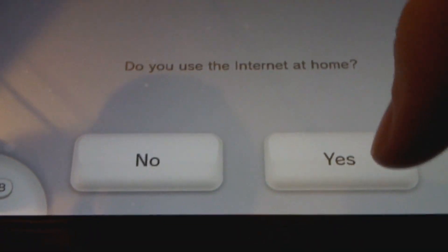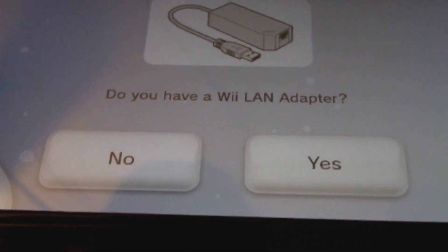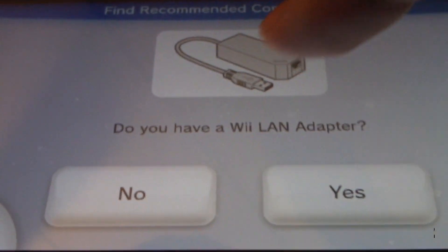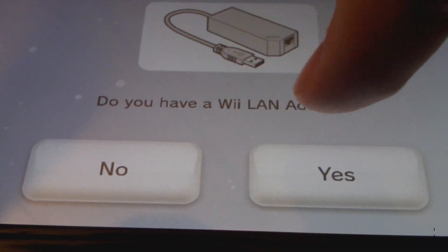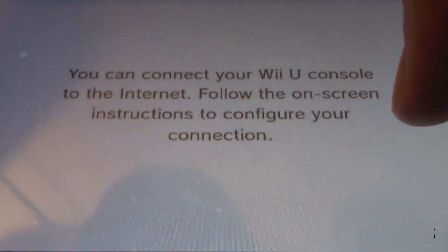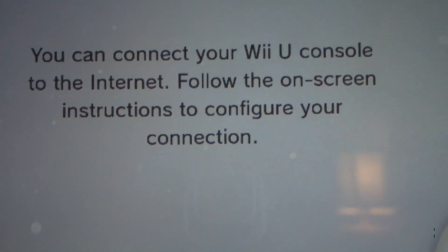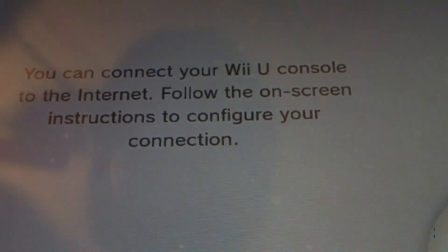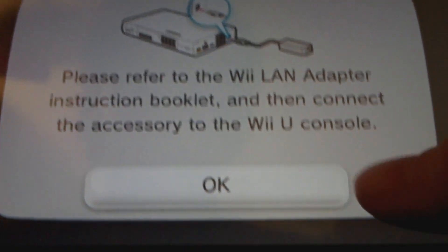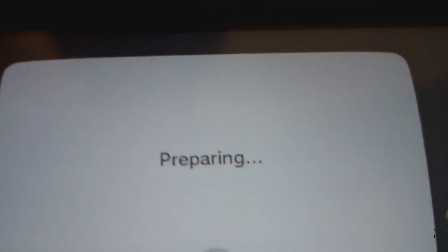It will ask: do you use Internet at home? Yes. Do you use Wi-Fi? Just say no. And then they will ask you: do you use the Wii LAN adapter? And you want to hit yes. You can connect your Wii console to the Internet — follow the on-screen instructions to configure your Internet. Hit next, then just hit OK. And pretty much it's preparing.